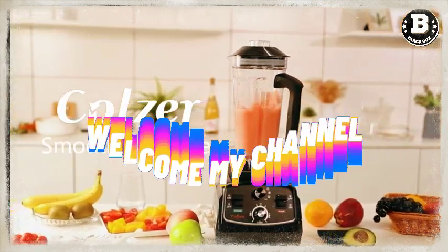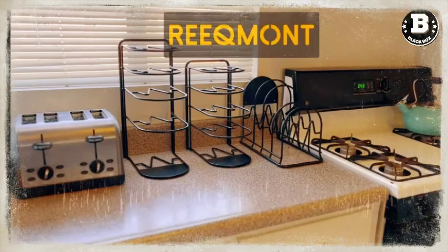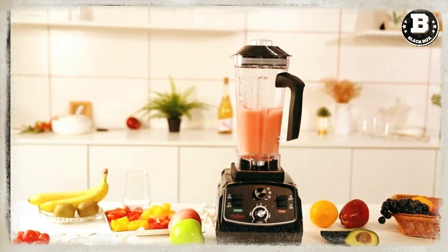Hey everyone, welcome back to our channel. Today we're excited to introduce you to some amazing kitchen essentials that will make your cooking and baking experience even better.